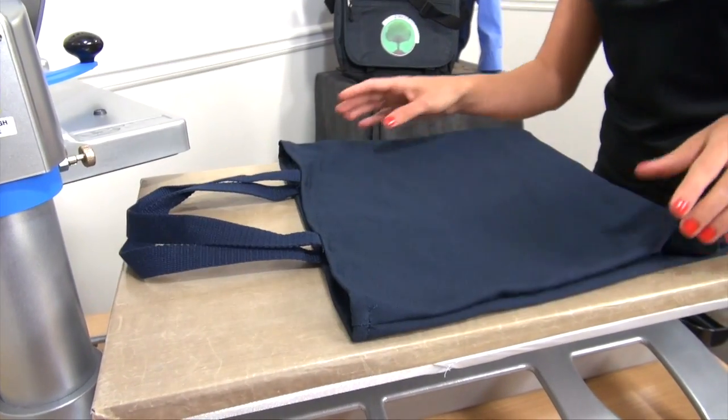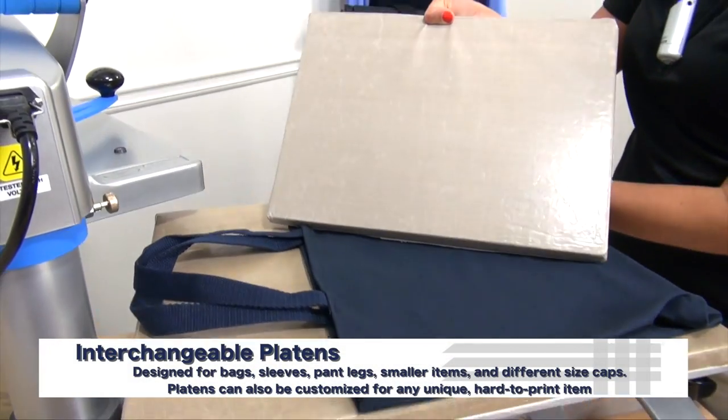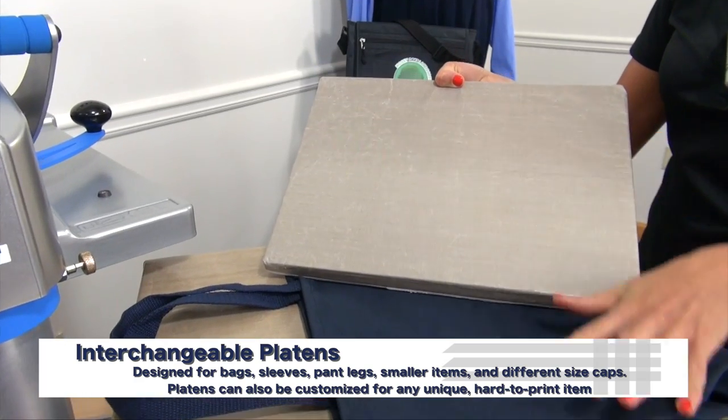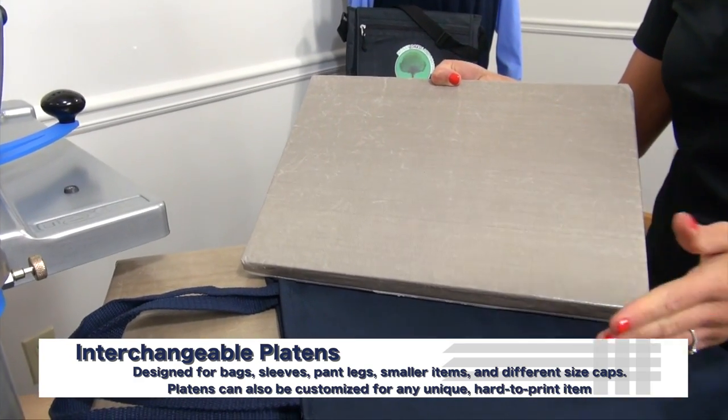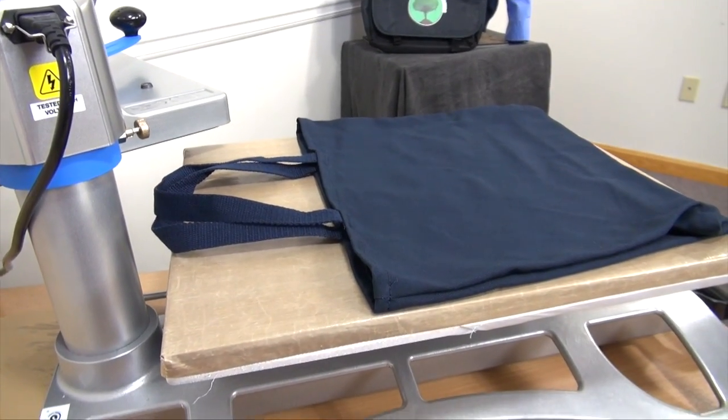The first accessory I'm going to use is an interchangeable platen. Interchangeable platens come in a variety of sizes to fit different pockets on different size bags. For this one, I'm using an 11x15 because it's the exact width I need for this specific tote bag, and it will also fit my transfer grate.